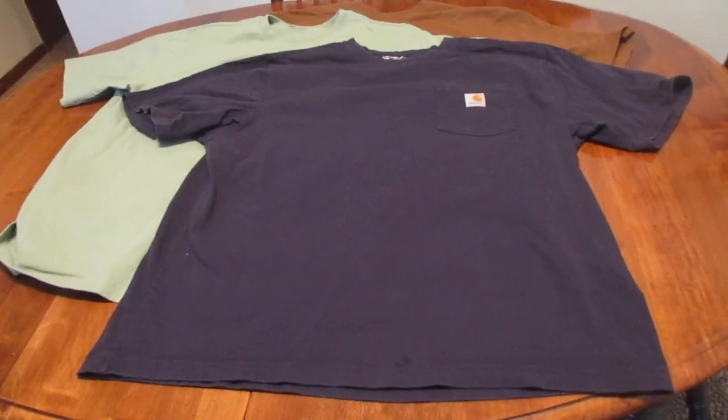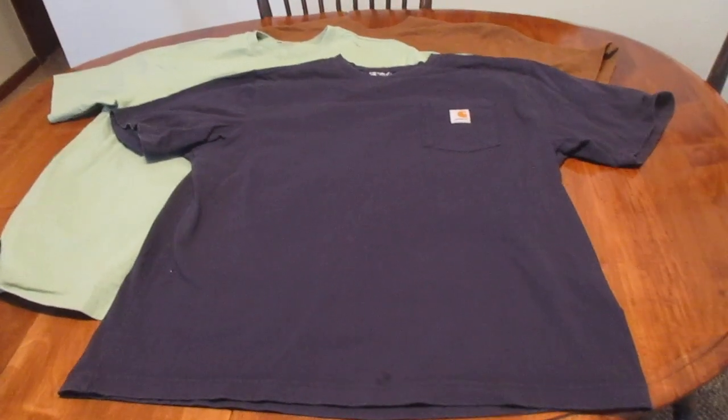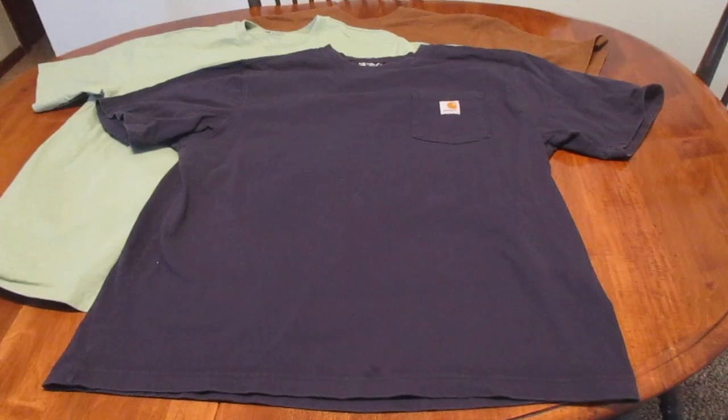I've had Carhartt stuff for many years, but I've really never tried their t-shirts before. But I finally broke down and decided to buy a couple to see if they were worth the hype. And I have to say, yes, they are.